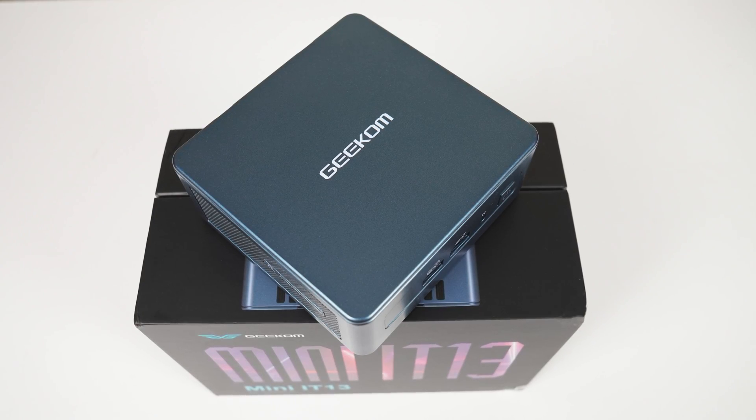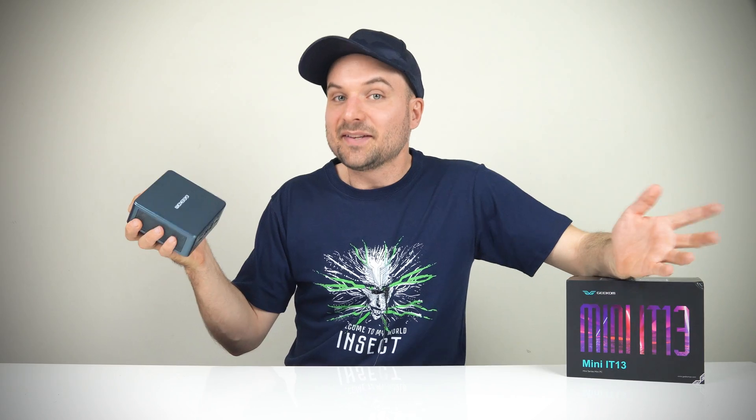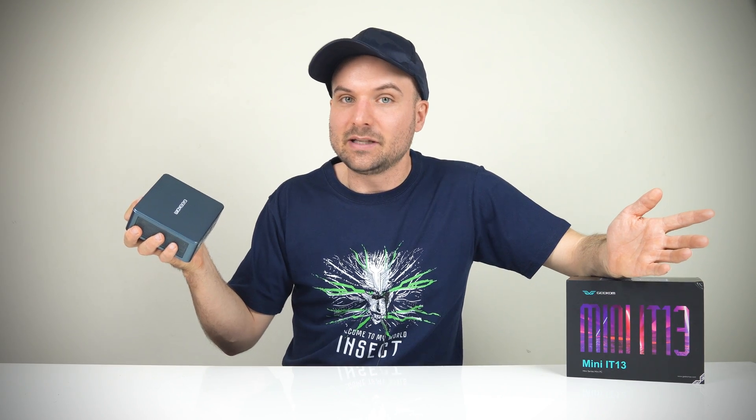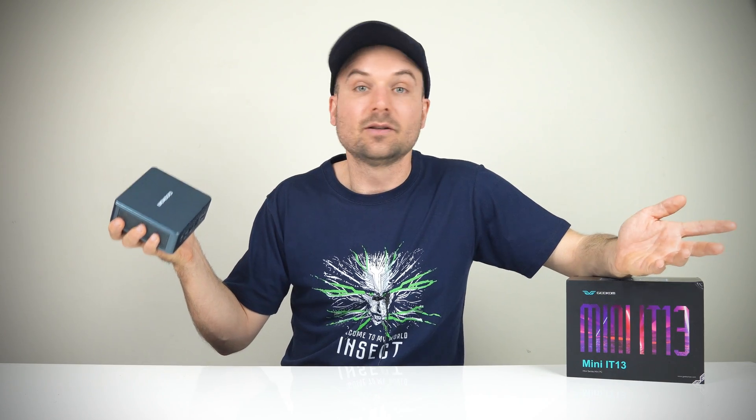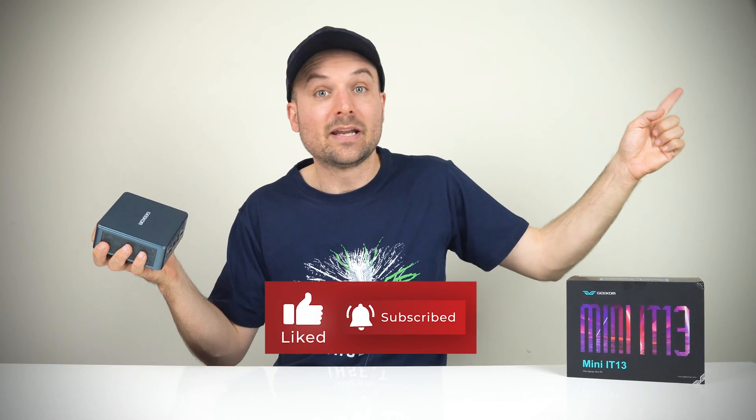I am curious how well the i7 and especially the i5 model of the IT13 hold up. But as it is, the Geekom IT13 i9 model performs similarly to a 13th gen i7 NUC, which I had a second look at right here. Cheers.